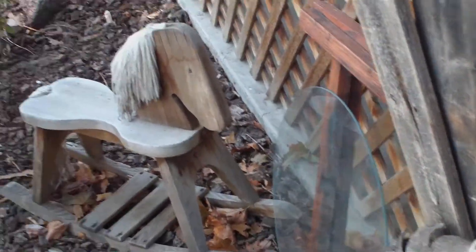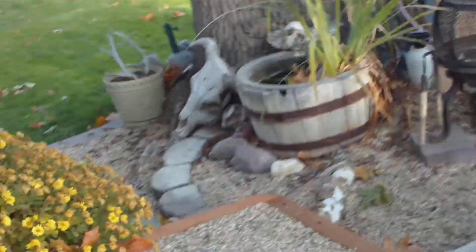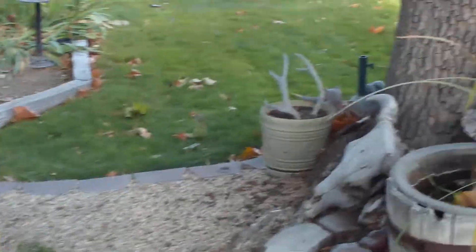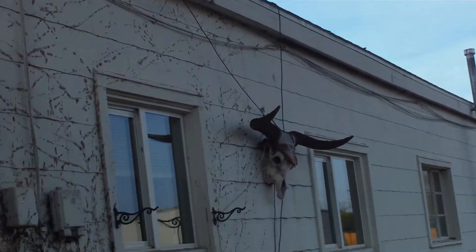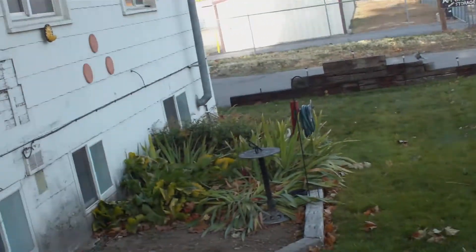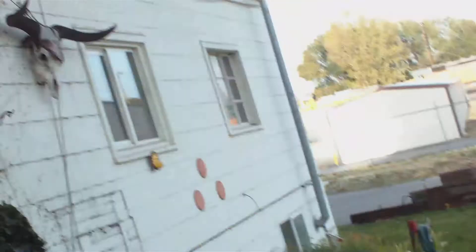It looks pretty good. Down here, if you want a video of this stuff down here. There's another skull laying there and one hanging up. I'll show you what that one does at night. Where do you get all these skulls? Let's see how his eyes...